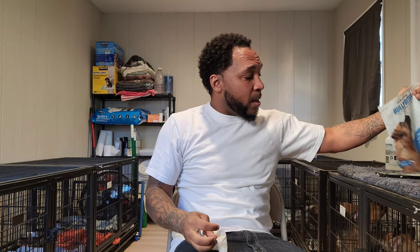This product will be in the link in the description, so if you want to try it out, click on the link. But now we got to see if the dogs like it.